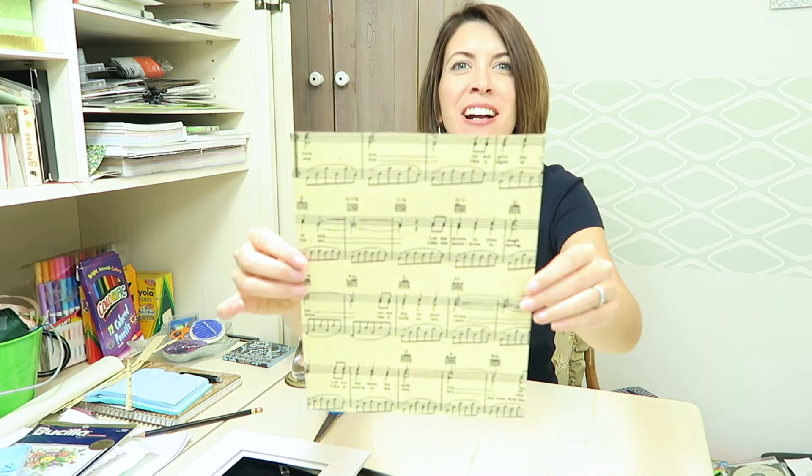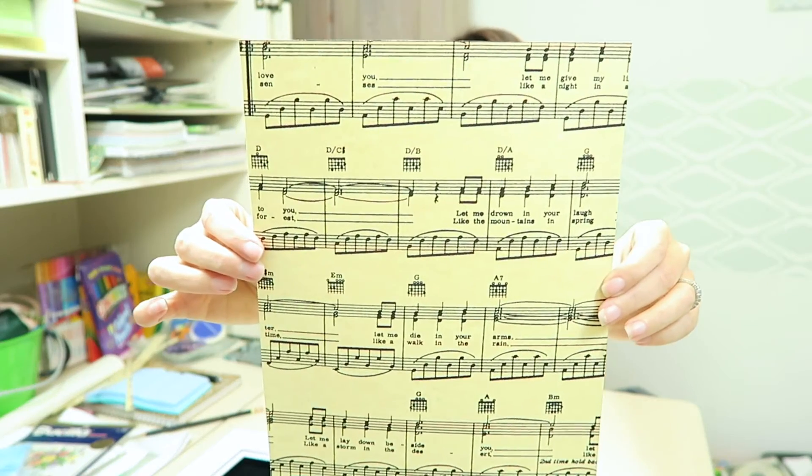I feel like this is such a fun craft that can be so personal — the song that you pick really does say a lot about you and what you want to present in your home or maybe your workplace. I have a little pencil mark here, so I'm going to erase that, make sure it's pretty and clean, and there we go. The last step is to put it in your frame.